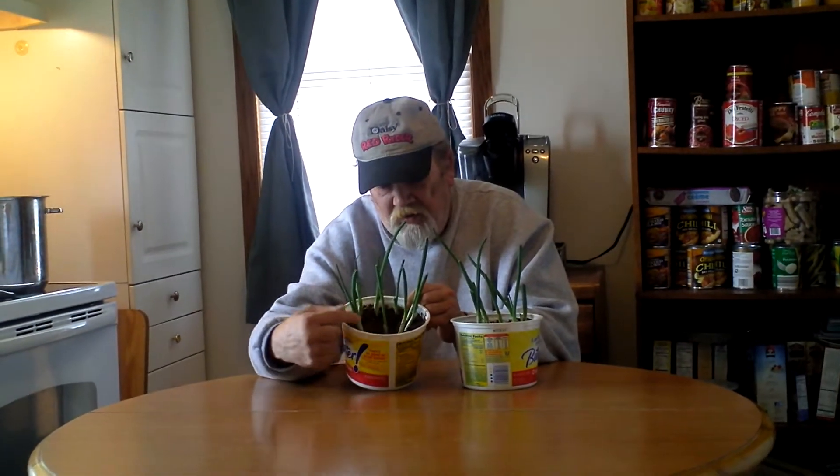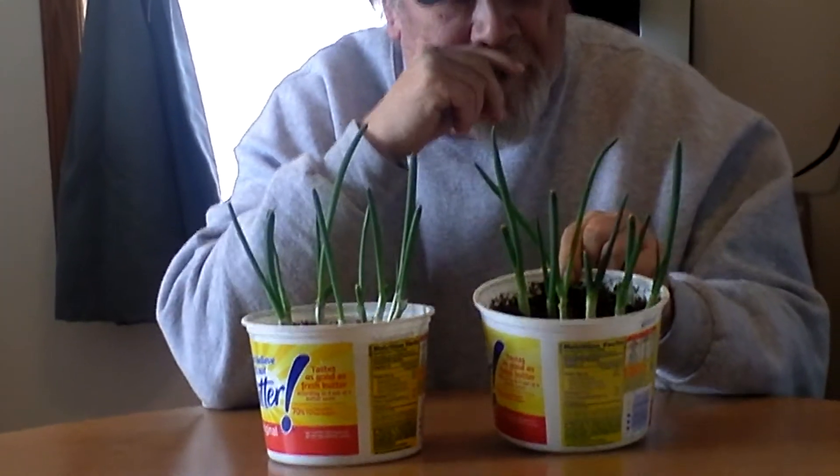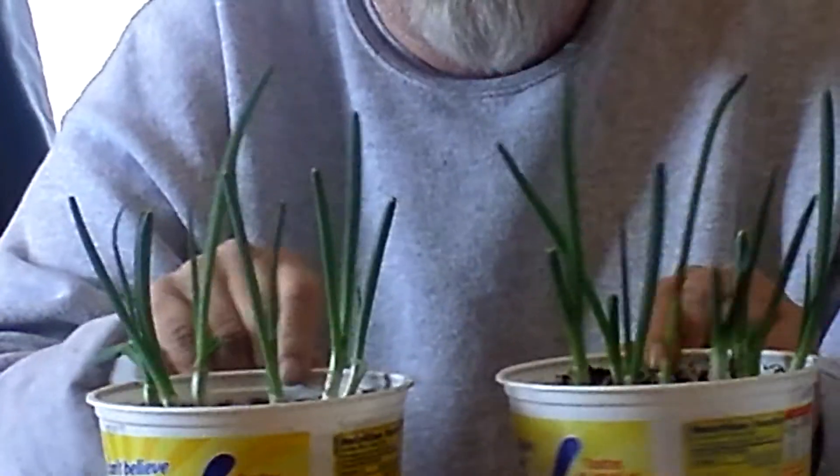You saw me cut them down — I had them about this high when I planted them. Everybody gave me emails and messages saying Dave, you got to cut them down to two inches, so I cut them right. You can see where I cut them down. And now it's the 18th, about a week later — look at the new growth on these babies!